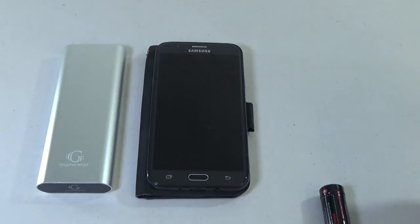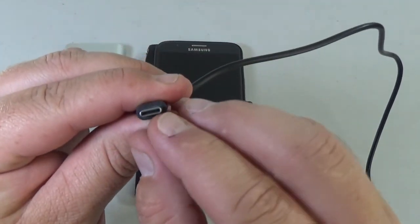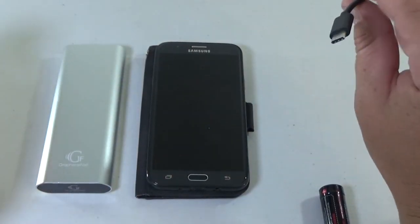It's easy to charge. Here in the literature it says that it will charge 5V up to 3A, 9V up to 2A, and 12V up to 1.5A. The 9V and 12V are the Type-C connectors, which is like this one here — see how it's more oval than the micro USBs? A lot of things are starting to use these, like my new Olight flashlight.